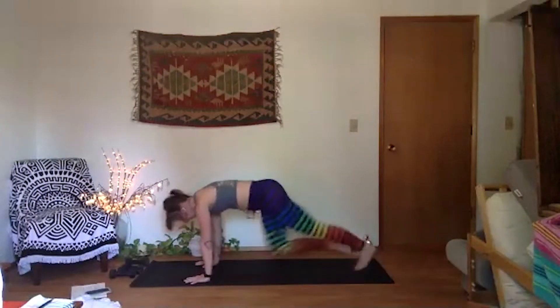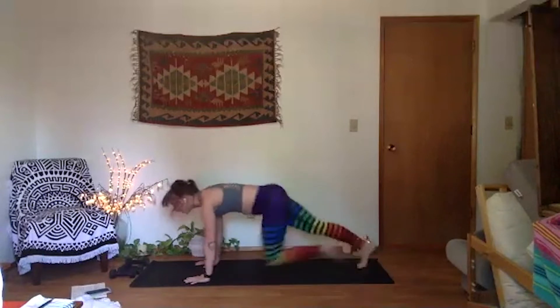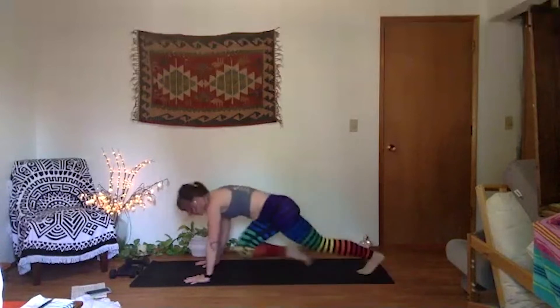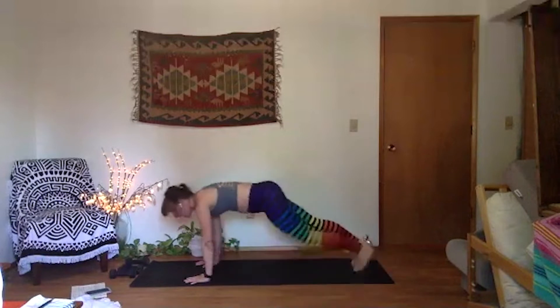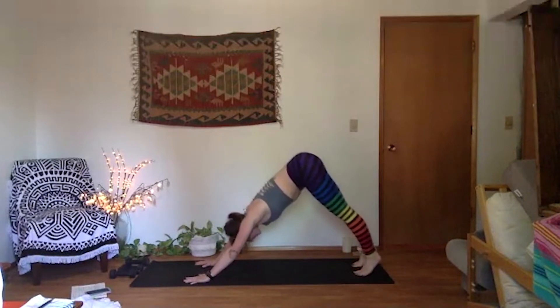Try to keep your hips level with your shoulders — you're in plank rather than a down dog. Eight, seven, six, five, four, three, two, and one. Downward facing dog. Big breath in, big breath out.